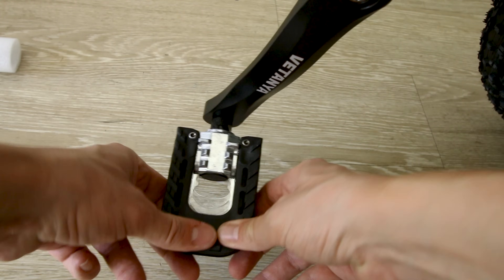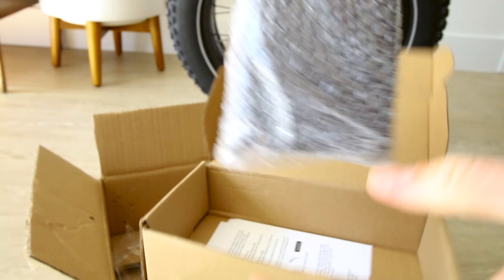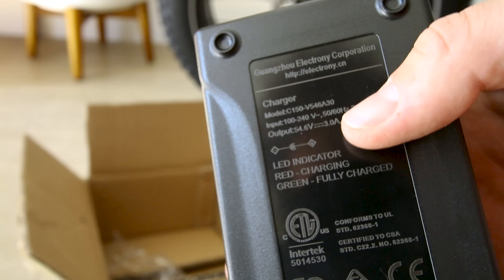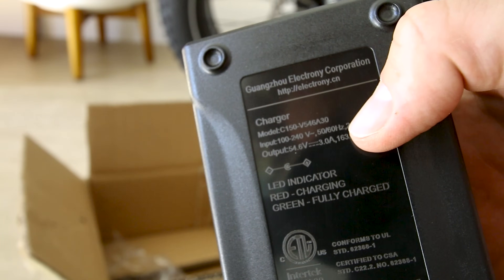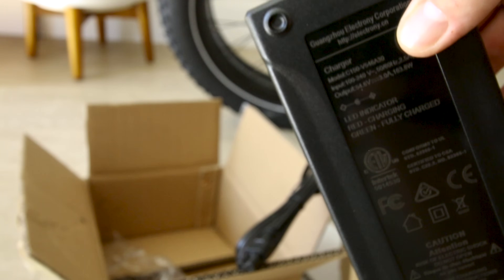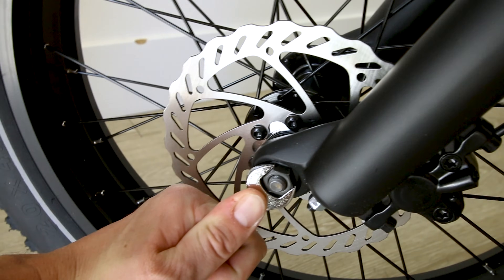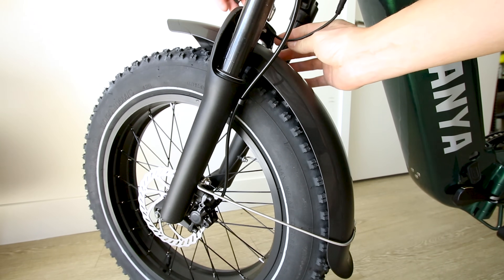Folding pedals come included — for a folding electric bicycle it does save you a little bit of space, though they usually don't feel quite as crisp as a normal pedal. Of course the box also contains the all-important lithium-ion battery charger, which is a 3-amp charger. A 48-volt battery charged to max is 54.6 volts. 20 amp-hours divided by 3-amp charge rate is about 6.6 hours to charge from completely empty to completely full.